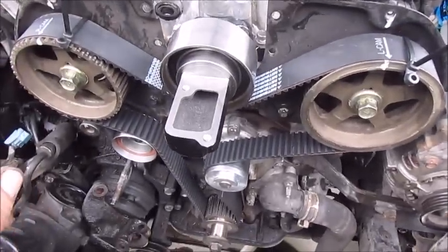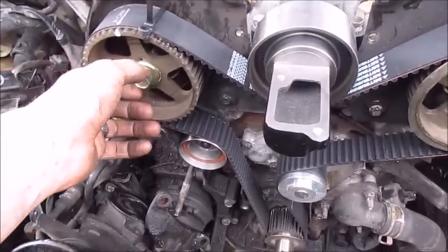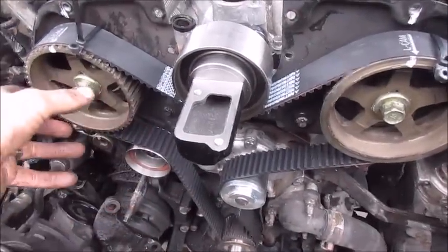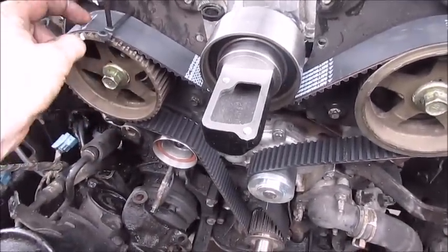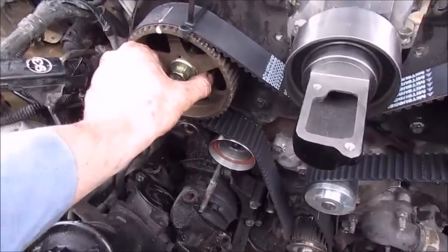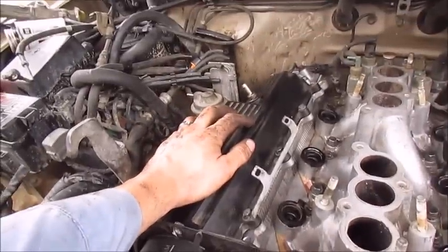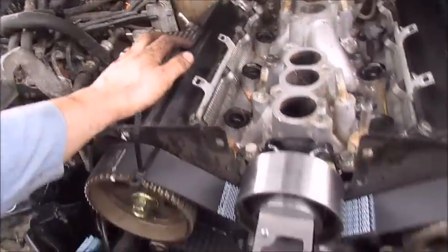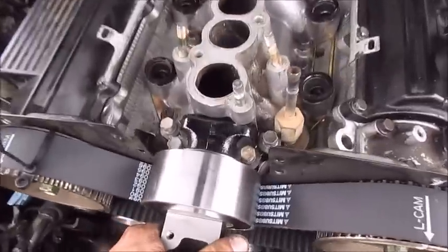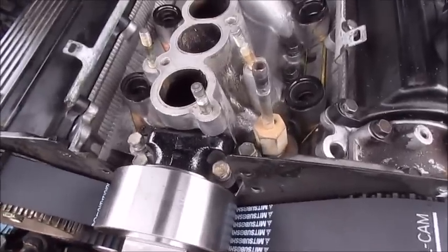I've got everything into place. There are two ways to do this whole project as far as getting the belt in position. The manual tells you to pull this gear off, route the belt where it needs to be, then put the gear in place with your mark lined up and torque the bolt. Problem is, unless you have the right tool to hold the gear, it's a pain — you have to have the valve cover off and hold the camshaft with a wrench. Also, you might break the seal and leak coolant when you put it back together.